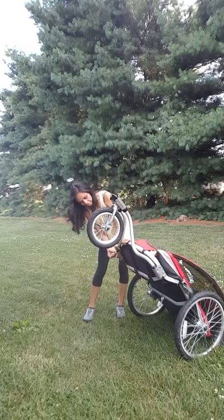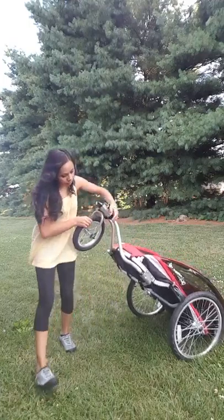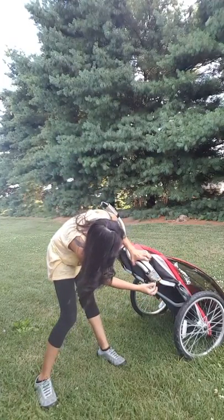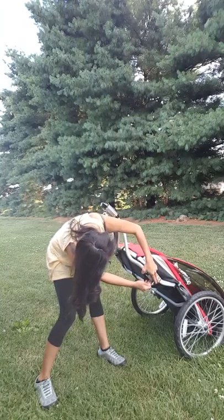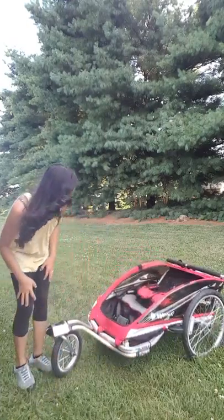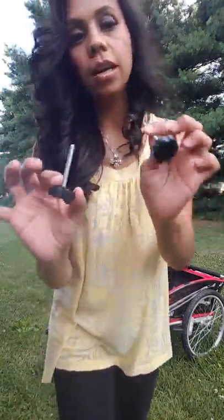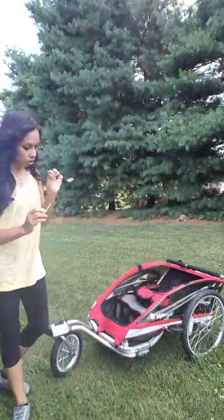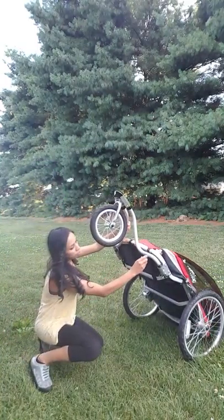Then you use the d-locks — slide them in place, same on both sides. It also comes with these two little clips to secure the two arms into place.